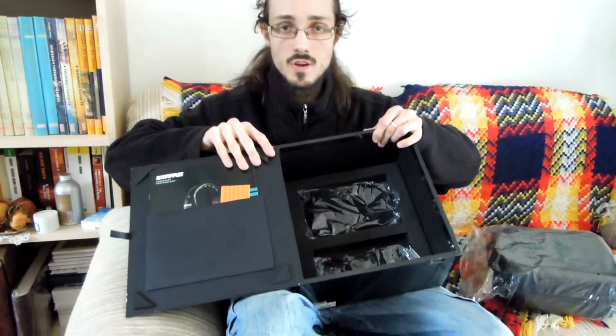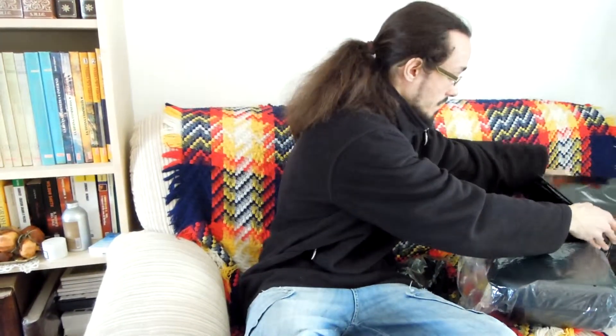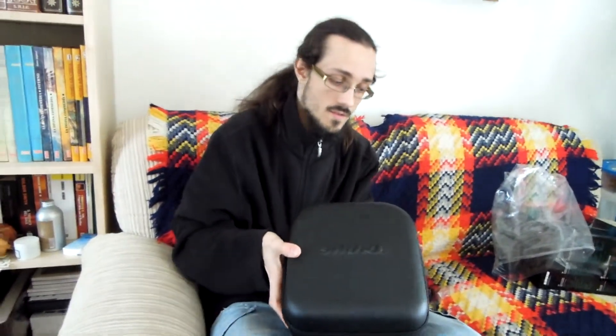Inside this box you can find the cable and two new pads for your headphone. Here you find another box, and inside you have the Shure SRH 4040.